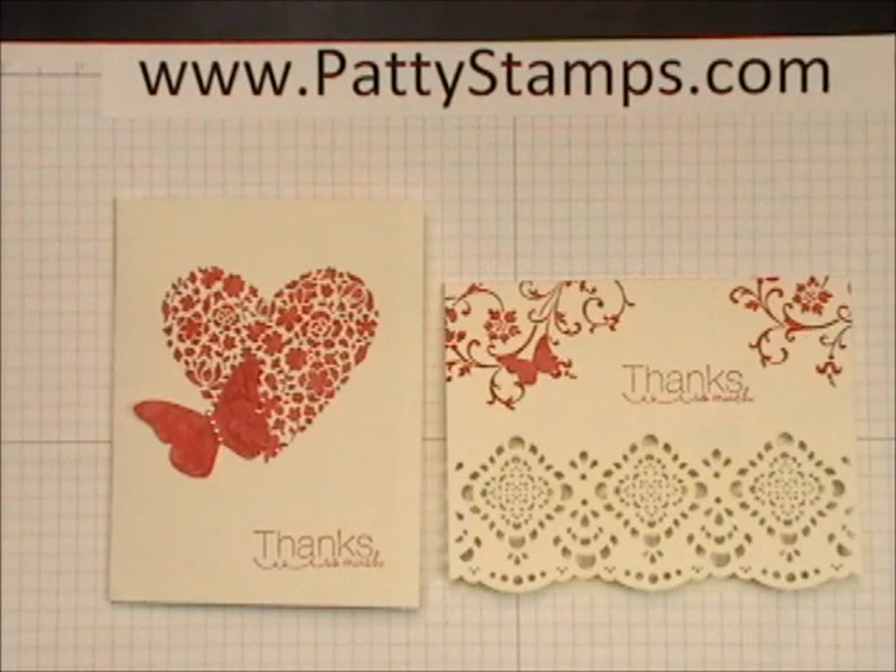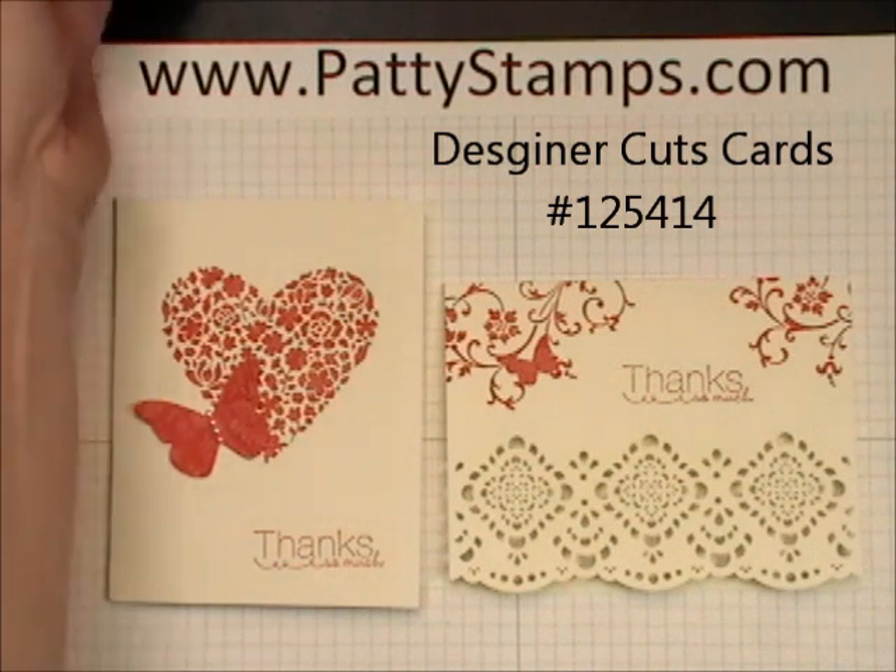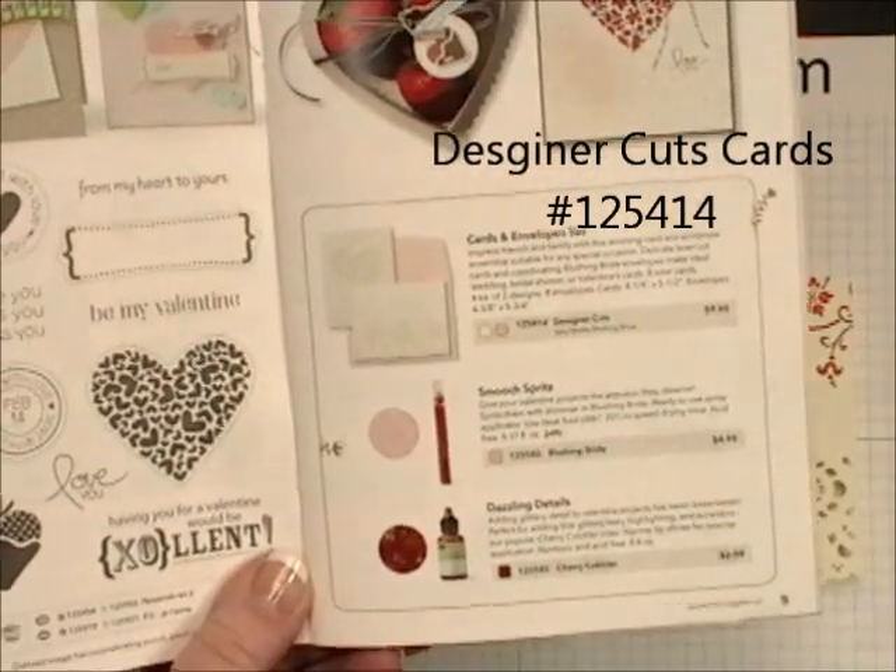Hi there, this is Patti Bennett with PattiStamps.com. Today I have a fun tip for you for using the Designer Cuts cards from Stampin' Up! You're going to find them on page 9 in the Occasions mini catalog.